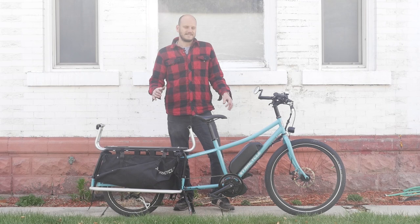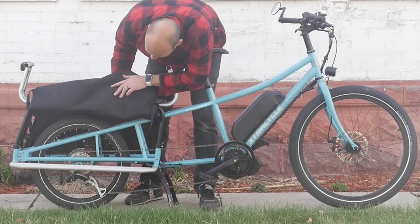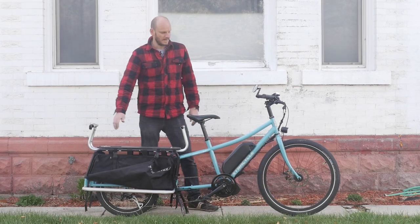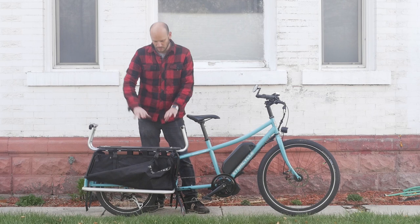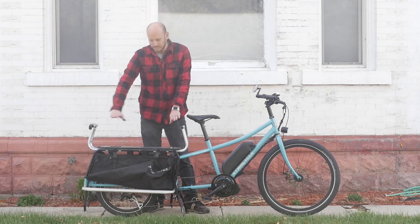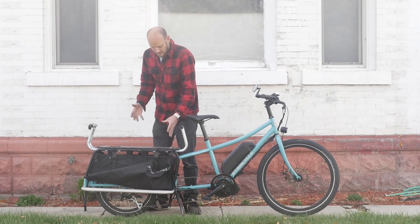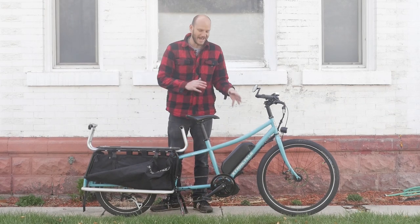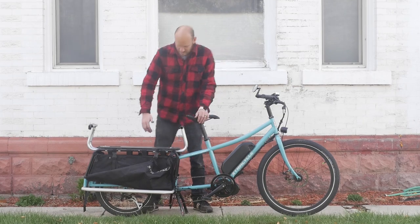So this is the Xtracycle EdgeRunner. You can see it's got a tiny tire hiding back there — it's a 20-inch tire. That lowers the center of gravity. What makes this bike better than other cargo bikes is the low deck height. If you're hauling children on it, that low center of gravity is ideal. A taller bike has a higher deck, which means a higher center of gravity. In theory, this is better for hauling heavy loads like children.